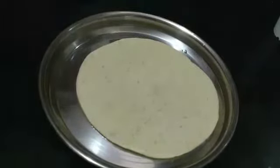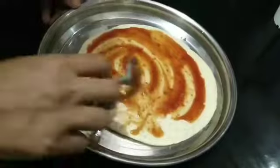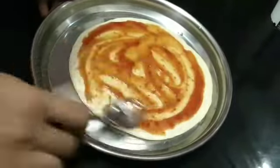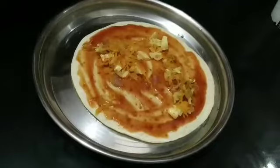This is the pizza base which is available in all supermarkets. This can be cooked in the oven, but today we're going to cook without an oven, on a tawa. Apply the tomato sauce and spread it evenly over the base.